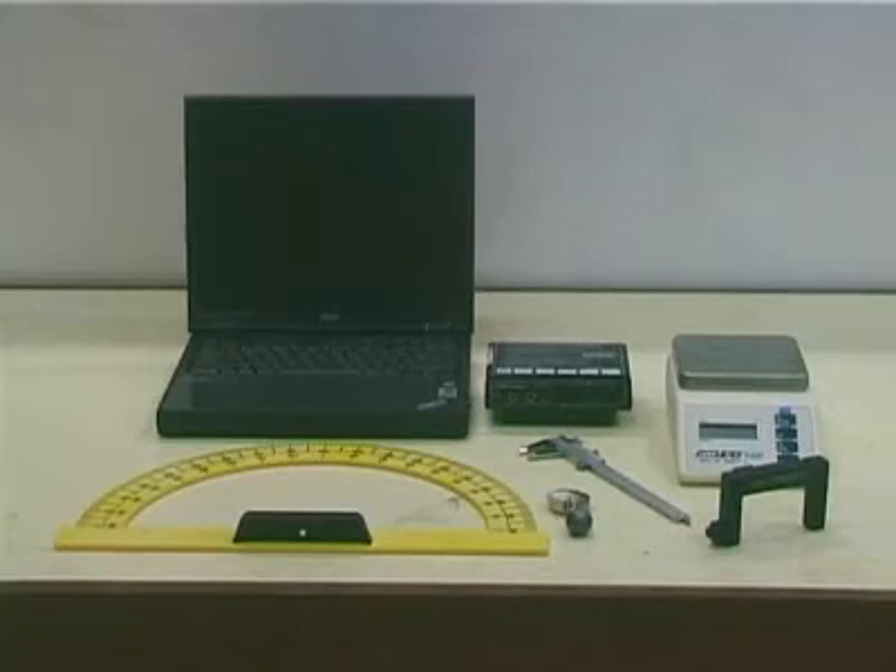In this experiment, we will use the apparatus shown to verify that energy is conserved in the motion of a simple pendulum.